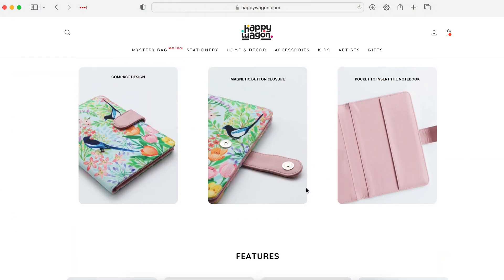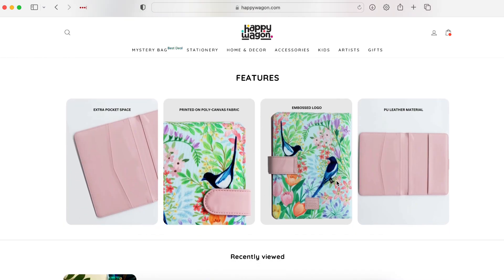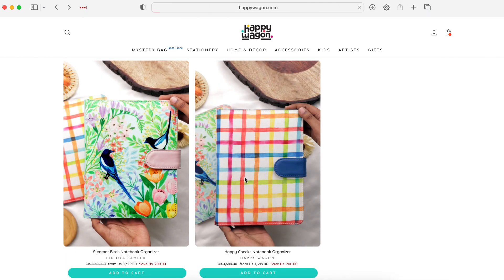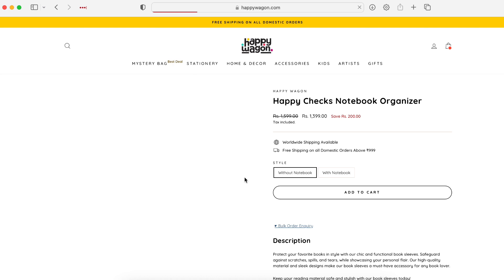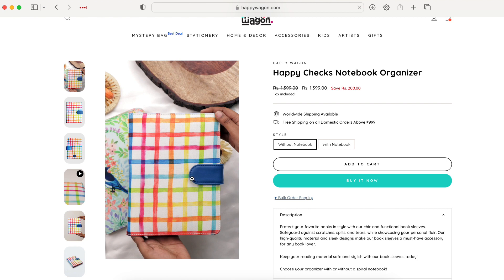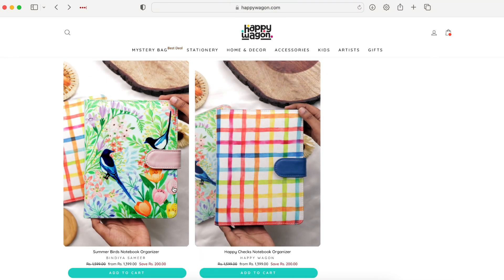It has a button closure, not a magnetic closure. The other design is this one — I prefer the nature, birds, and those kinds of illustrations. This other design has bright, nice colors and it's really nice for summer, but it's just not my taste. So I'm going to be picking the other one.